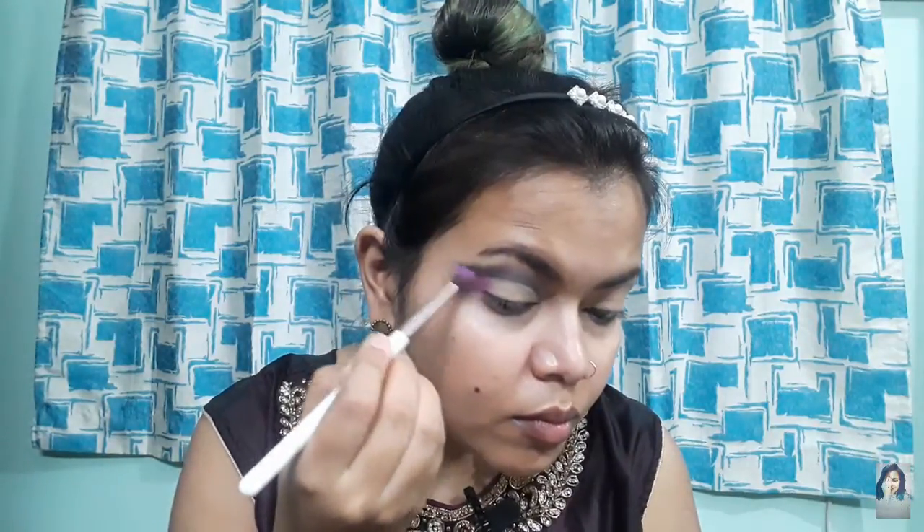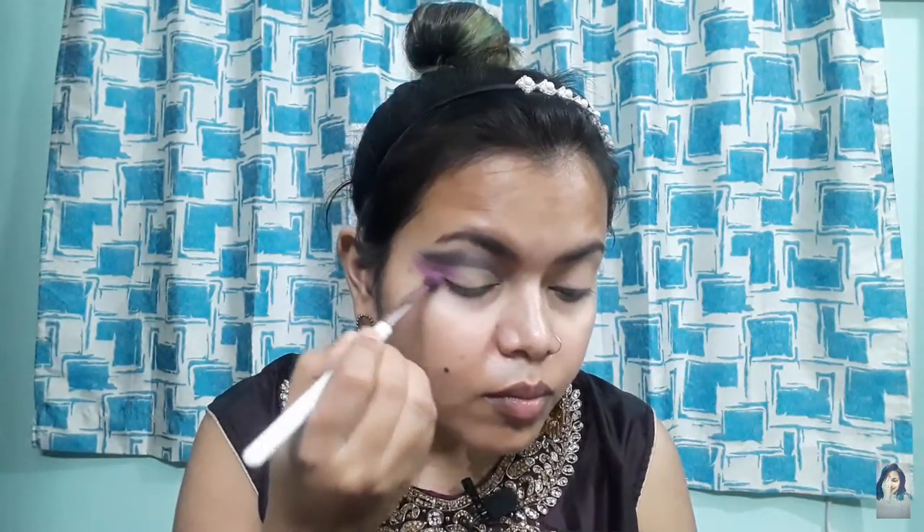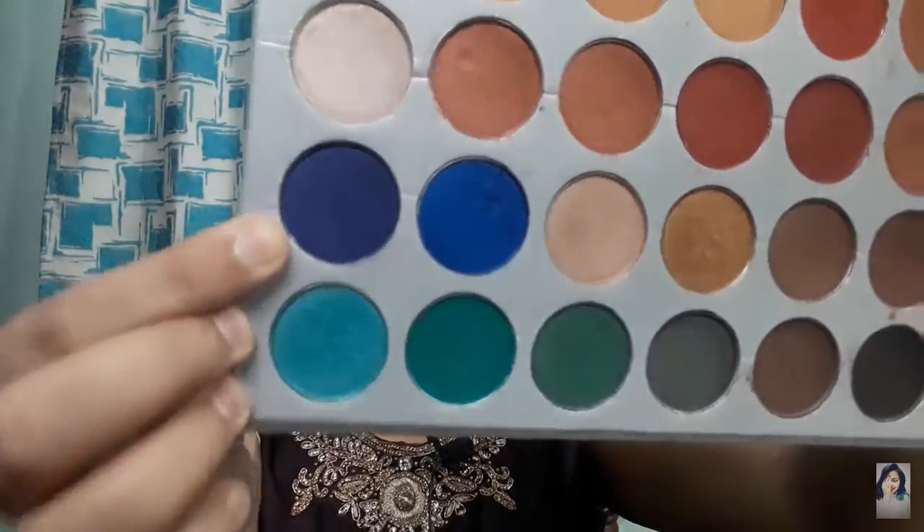Next, I will take a shadow palette and place color on the outer corner and the inner corner. This is a cut crease and halo eye. I will use my Jaclyn Hill palette — this is a purple shade in the corner. You can see in the camera, it is actually a purple kind of shade. I will place it on the outer corner.